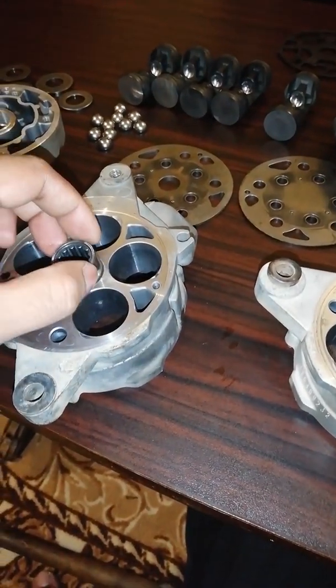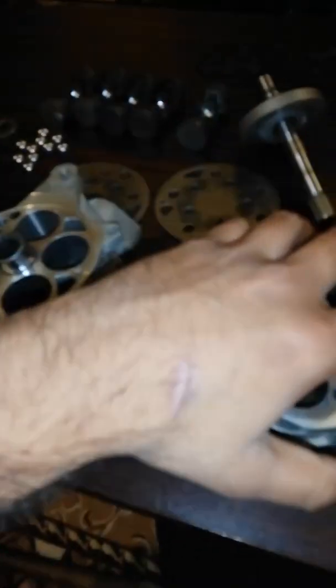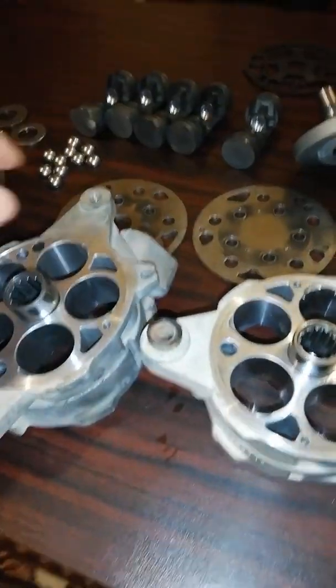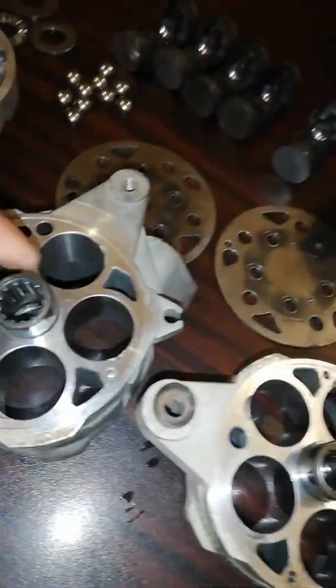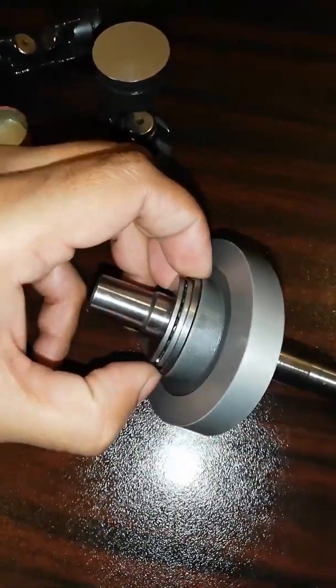The second step is fitting the needle bearings inside the two main bodies of the compressor. These bearings hold the switch plate rod.